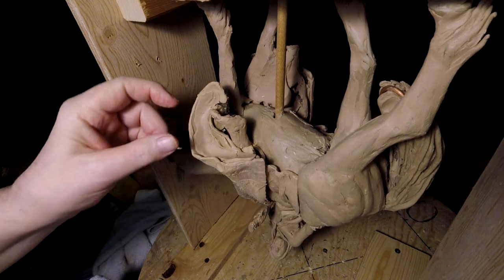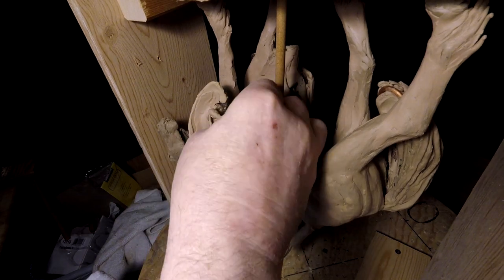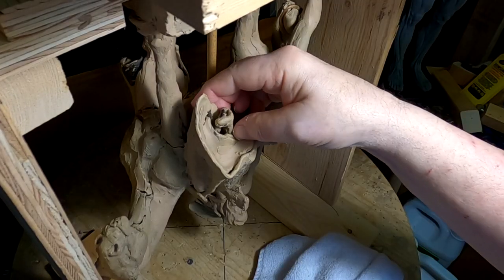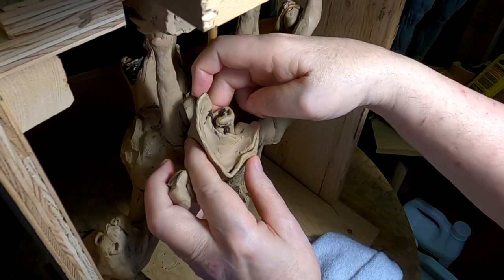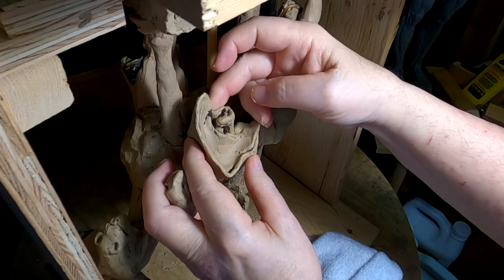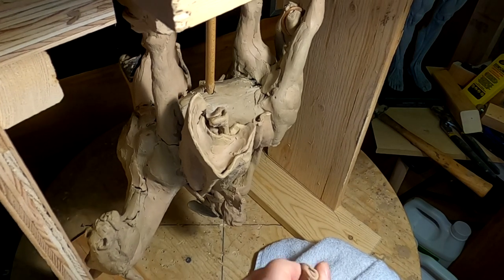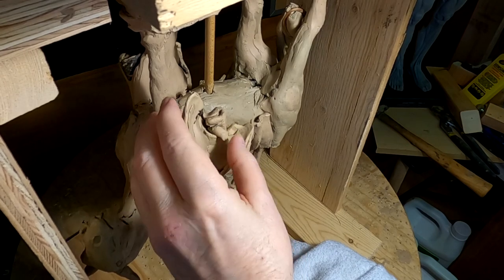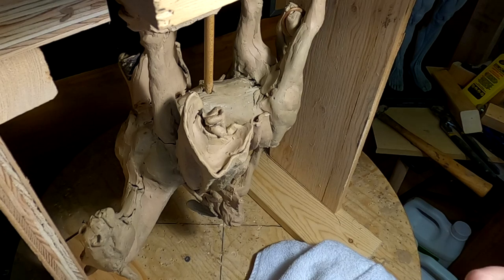This is going to make it a lot easier for them to make a mold of it and pull the mold apart once they do make it. What they do is they make a latex rubber mold of the sculpture. It's flexible, but there's a limit to how flexible it is when you start getting deep cuts into the sculpture.